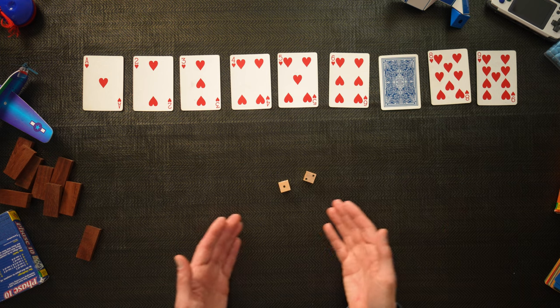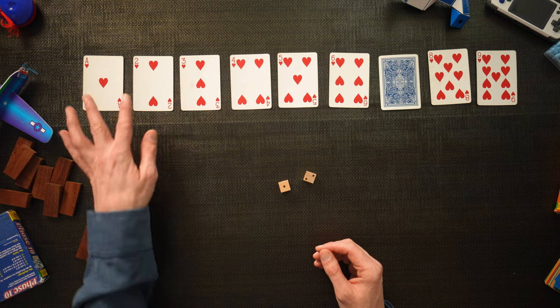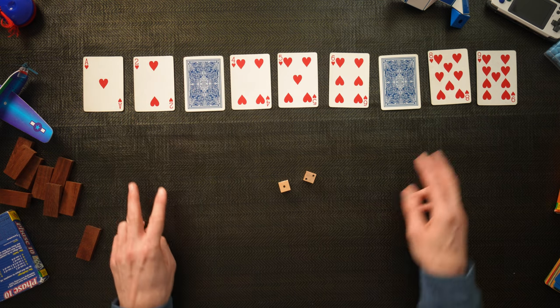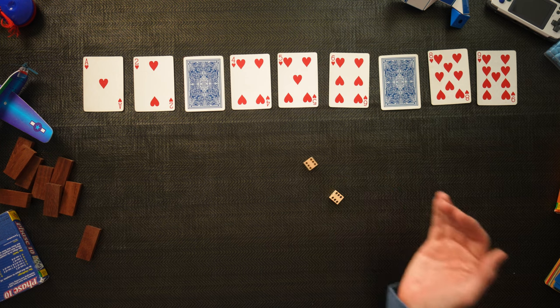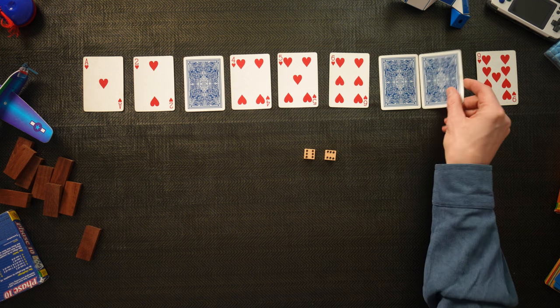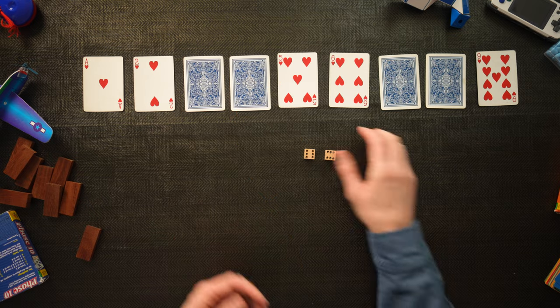This time I've rolled a 3, which means I can only eliminate one of the first three cards. I could do the ace and the 2, or I could do the 3. I'm going to do the 3 because I can use the ace and 2 to add together for the larger numbers. I don't want to eliminate the lower numbers early because they're very valuable for adding together. Rolling again — a 6 and a 6, which is 12. I can get rid of my 8 because 8 plus 4 equals 12.